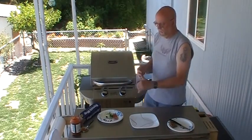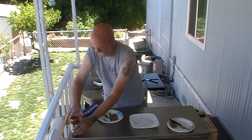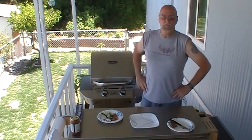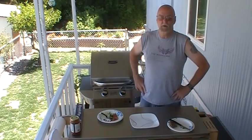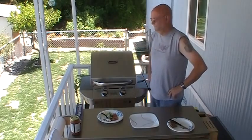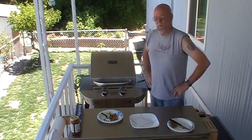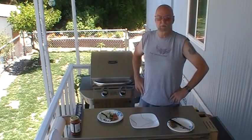Going on there for another minute or so. Look forward to your comments — what you think about not even this particular one, but just this whole idea in general. If you like it and want to keep seeing it, tell me what you like about them, tell me what you don't like about them, any more ideas that you might have.